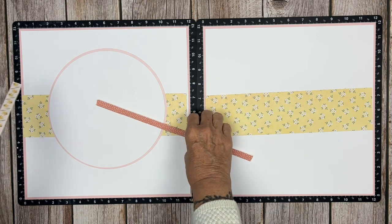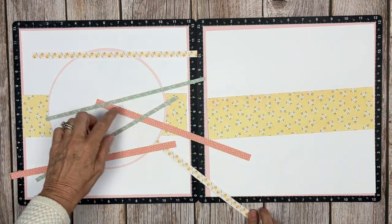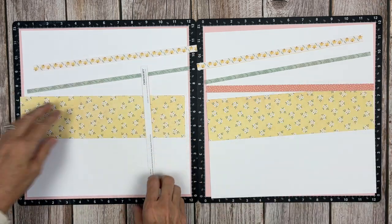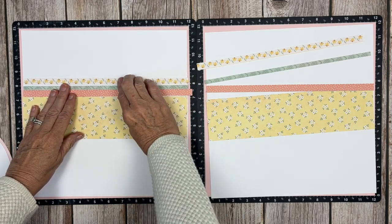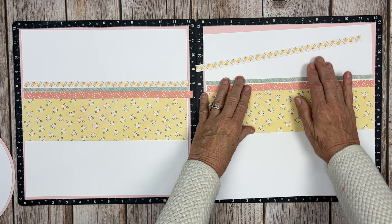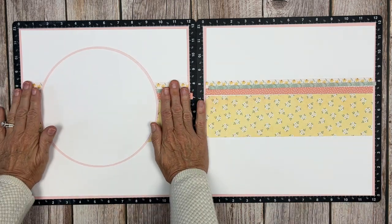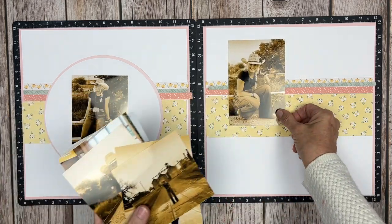We're going to add a couple of zip strips and a pattern paper strip. The zip strips are 1 and a half inches, and I trimmed the daisy zip strip and the melon zip strip to 11 and 3 quarters inches long. The sage pattern paper strip is a quarter of an inch by 11 and 3 quarters. All three strips on both pages are 11 and 3 quarters in length, and the zip strips are always a half inch, with a quarter inch in between — that's going to be a great pop of color and contrast against the yellow background.